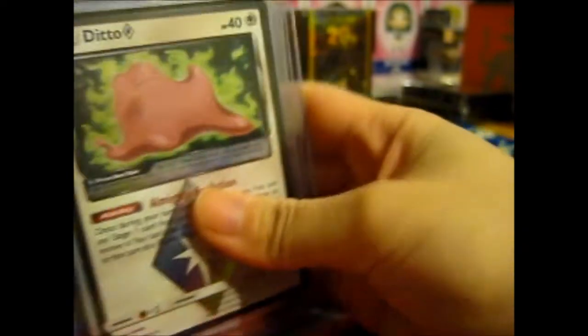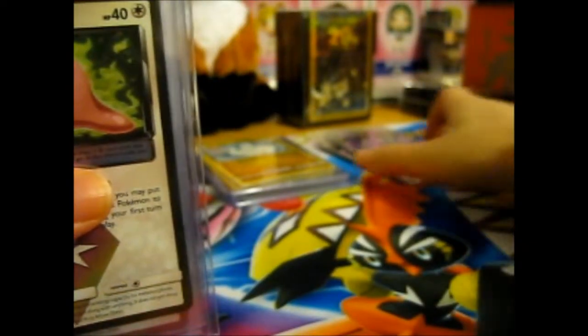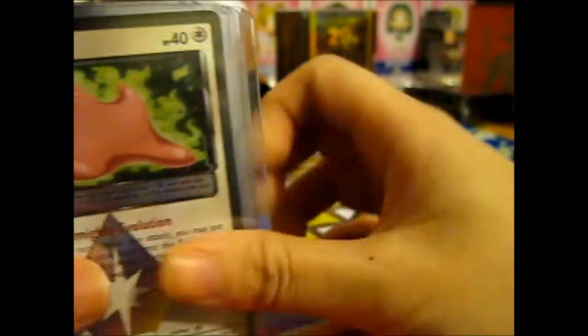Three Naganadel GX sealed in total. I need to check if I have one - I think I actually bought one from someone before, so I'll have to recheck. But those are going to be for sale.